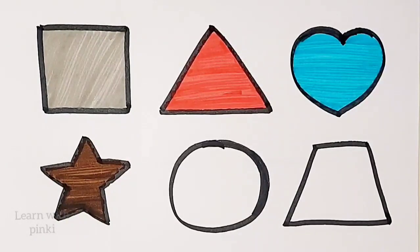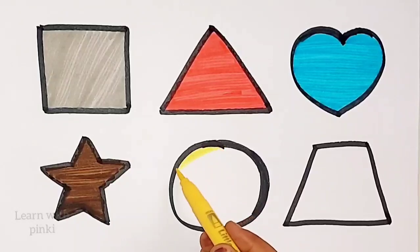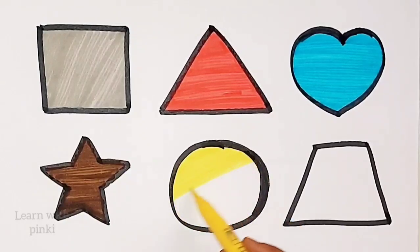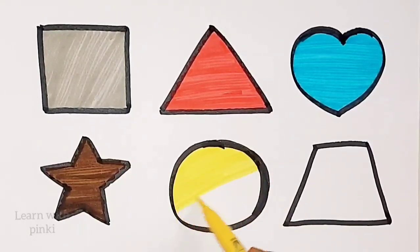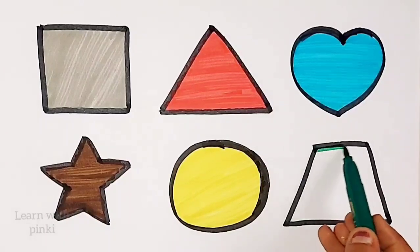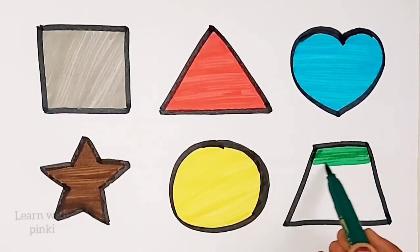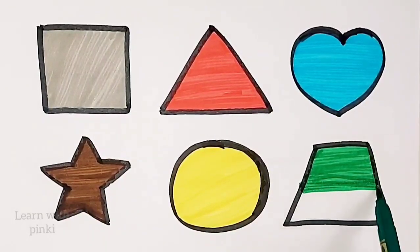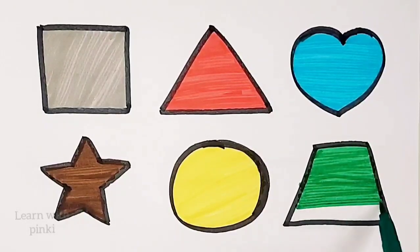Star. Yellow color. Yellow color. Circle. Circle, circle. Green color. Star.